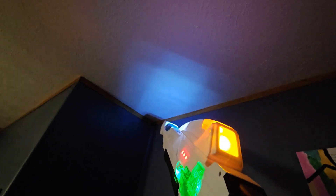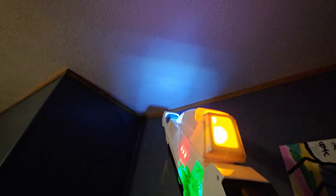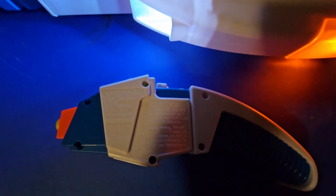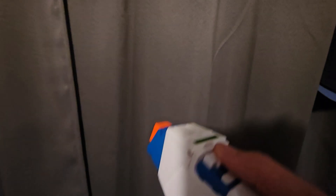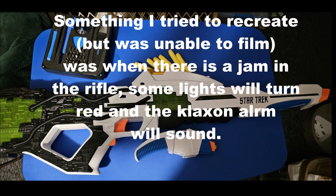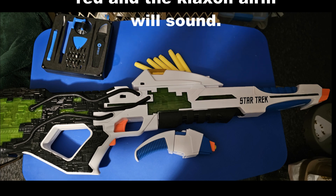Oh yeah, I'm gonna aim at a corner of the room. That's awesome. You pull it forward and then back. That's hard to do one handed. That's good.